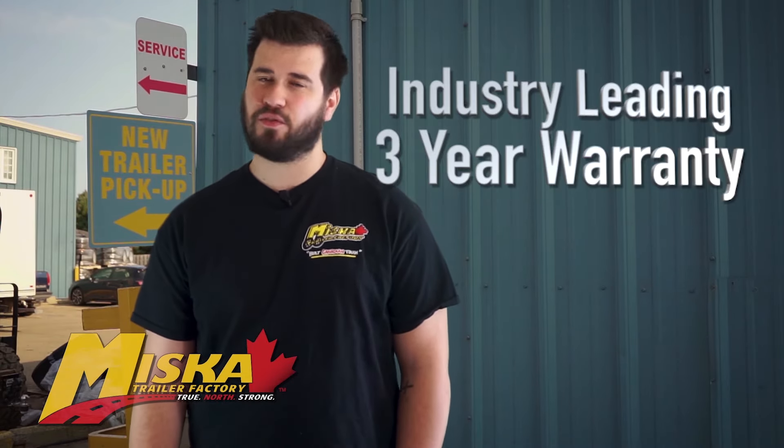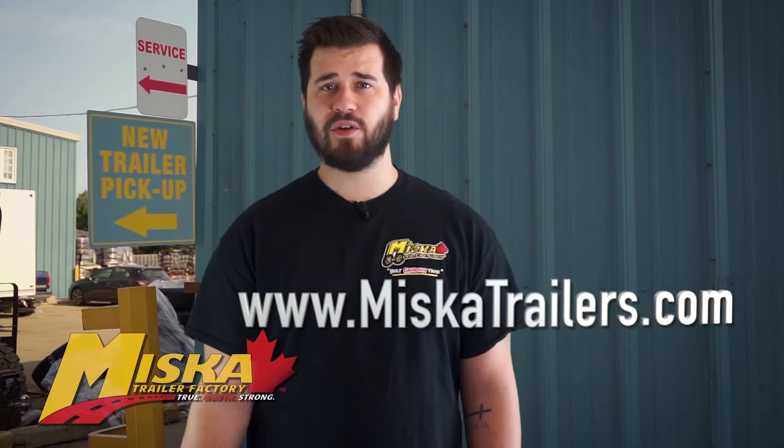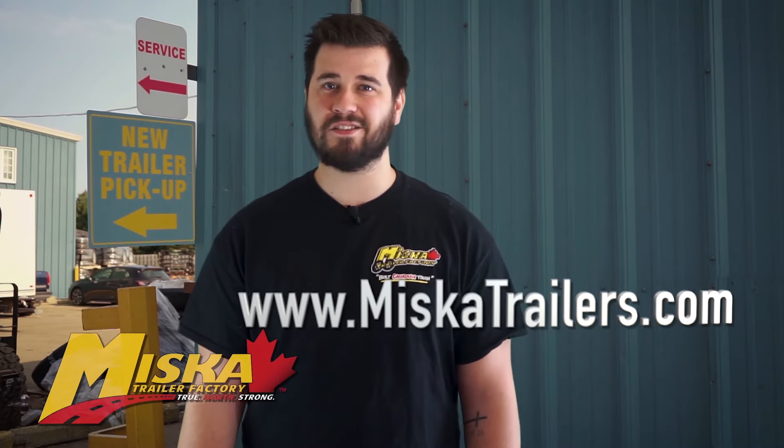Best of all, your Miska landscape body is covered by our industry-leading 3-year warranty. To learn more about our dump truck bodies, head to miskatrailers.com or speak to a sales associate today.